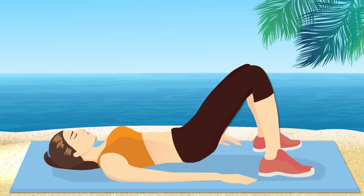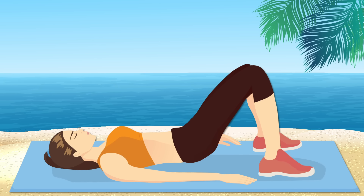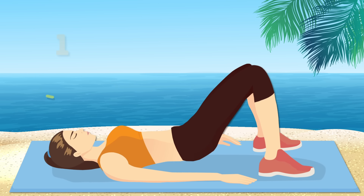Nice! Tighten your abs and glutes to make the exercise even more effective. Last set.